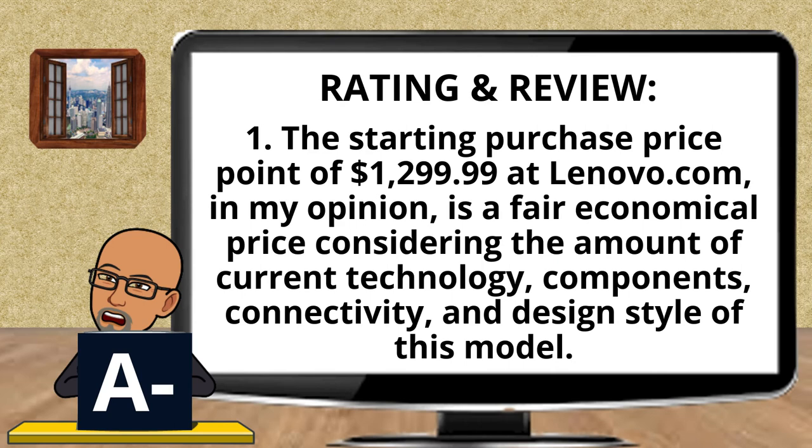I give the Lenovo Yoga 9i 2-in-1 laptop tablet an overall rating of A-. The starting price point of $1,299.99 at the Lenovo website (link in the description box below) is, in my opinion, a fair and economical price considering the amount of current technology, components, connectivity, and design style of this model.